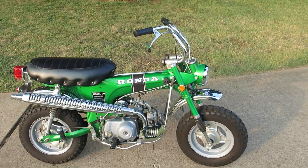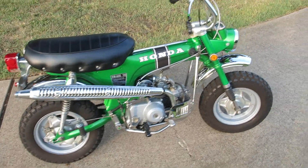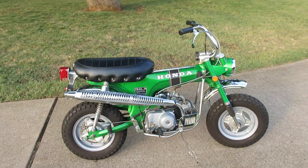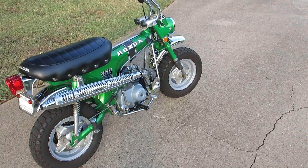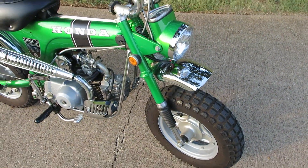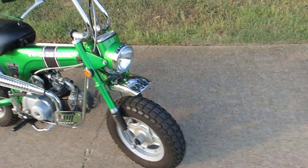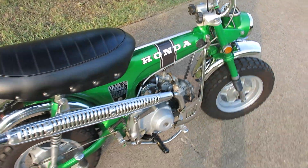I hope whoever gets it enjoys it - it's a fun little bike, it just kind of brings back memories. You got any questions, post them up. I'm going to be in Colorado this next week but I'll have some cell service, if I don't get right back with you I'll respond as quick as I can. I tried to be complete in all the details but I'm sure some of you will have questions. She's running right now off the magneto - I think you only need a battery if you're going to run the lights, but don't quote me on that.